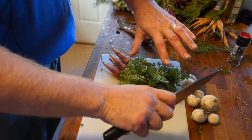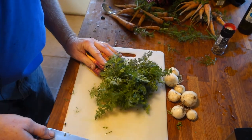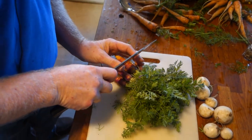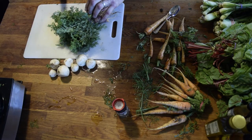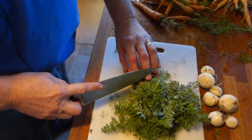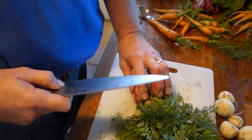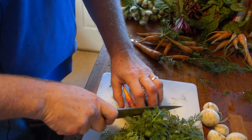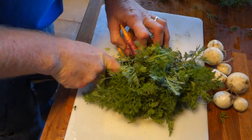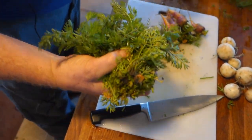A little bit of knife skill I always try to show people — you don't want to hold it like this, you don't want to hold it like this, but you want your fingernails if you can. It takes a little bit of doing. I've actually cut my fingernail off without hurting myself, which is pretty freaky. So get them close and go ahead and get rid of the top — it'll actually cut into the band.